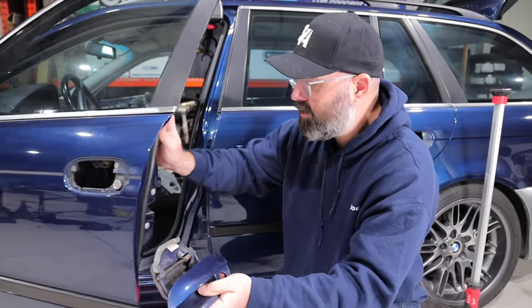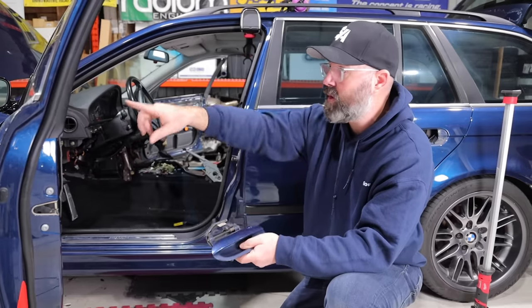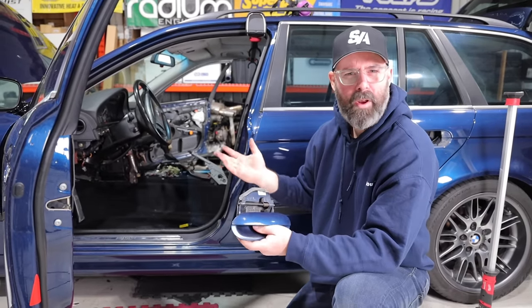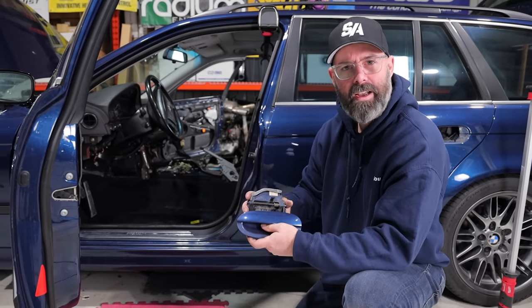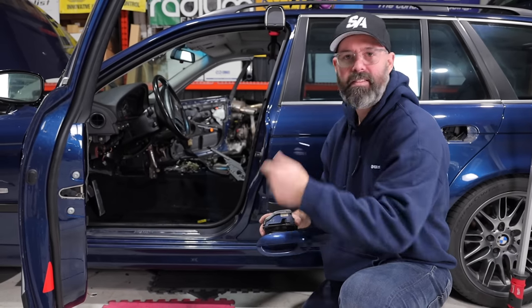Now we're going to move on to swapping the rest of the interior over. I've already started with the door cards and the window trim, and it's a lot of work. We'll stop periodically if we have something exciting happen, like I get a bleeding nose or Pete chops off a finger. Otherwise, you're going to see a lot of time-lapsing of that interior from the M5 going into this wagon.